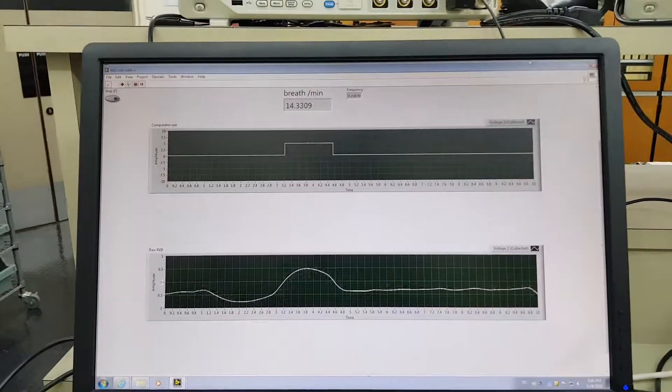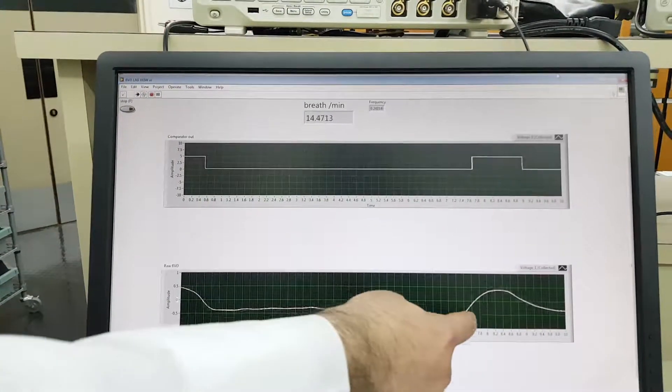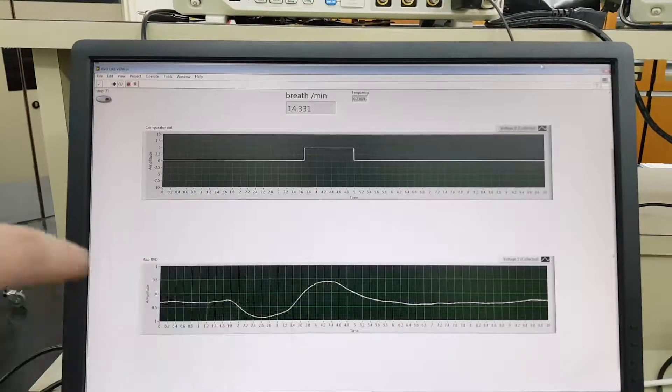We can see the inhale and exhale pulses. When it becomes cold it goes up, and when it becomes high heat it goes down.